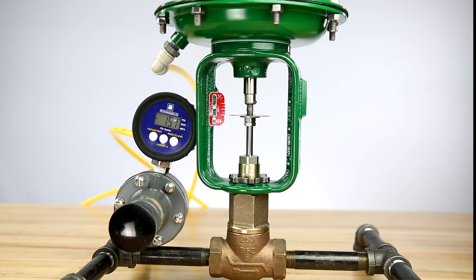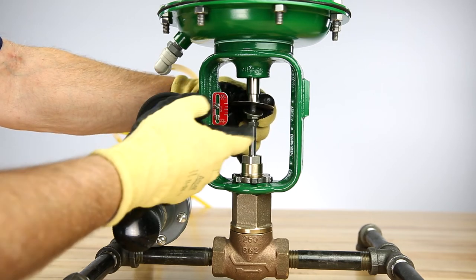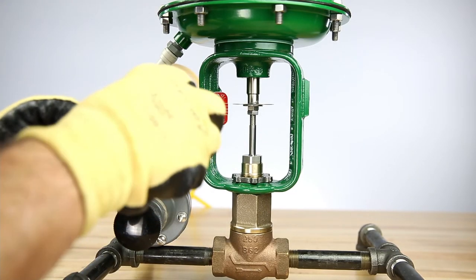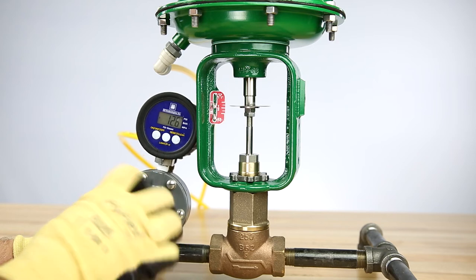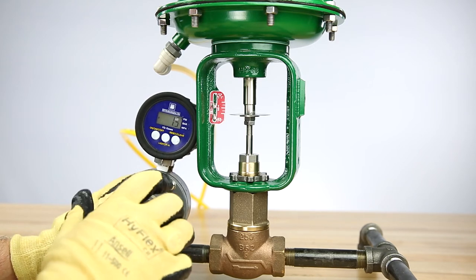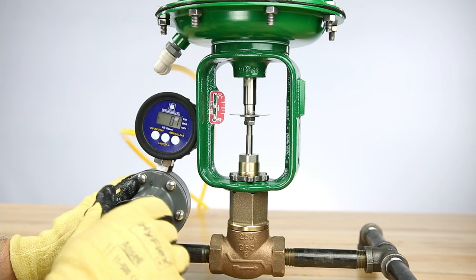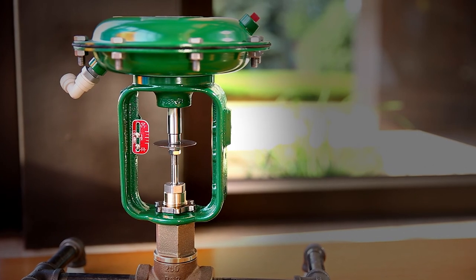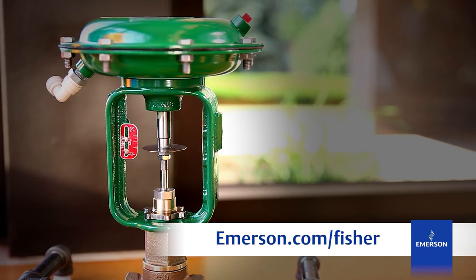At this point, apply 15 psi and adjust the stem nuts to secure the indicator disc below the actuator stem. Loosen the screws holding the travel scale and align the 100% travel marking to the indicator disc as needed. Slowly decrease the pressure to the actuator to 0 psi. The valve plug should make contact with the valve seat and the travel indicator disc should now line up with the 0% rated travel mark on the scale. Bench range and travel are now properly set for this assembly. For more information, visit emerson.com/fisher or contact your local Emerson sales representative.